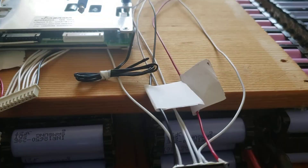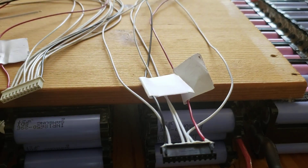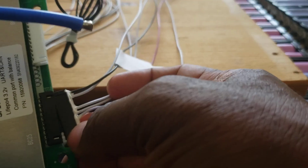Now, how to set this thing up — it's not that difficult. This BMS has two slots, which is why it gives you two connections. You plug the big one first and then the second one, just like this. They're color-coded, so if you plug it this way you'll have no issues.